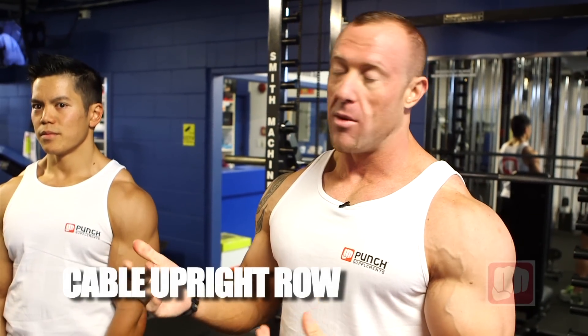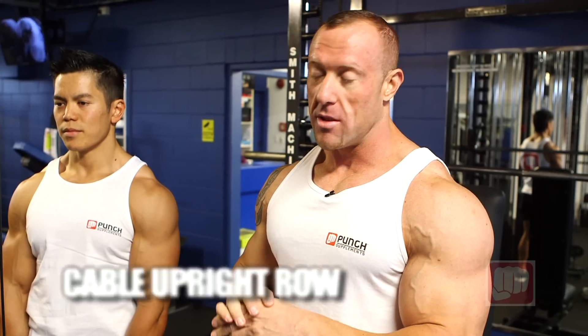Ladies and gentlemen, today we're going to be doing front upright rows performed on a cable machine. You can do this with a Smith machine, with cable, or with dumbbells. A really good way is cables because it keeps the tension on the shoulders the whole way through.